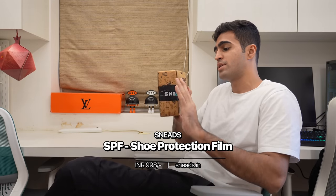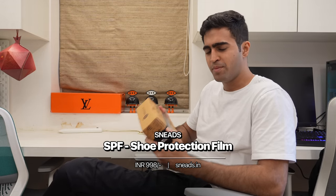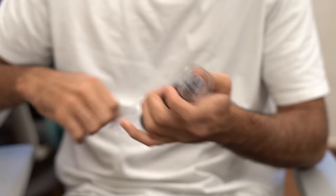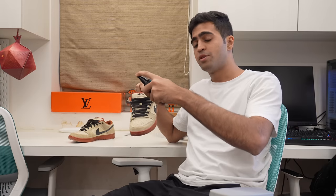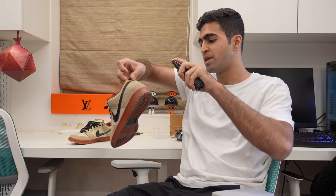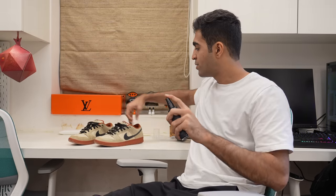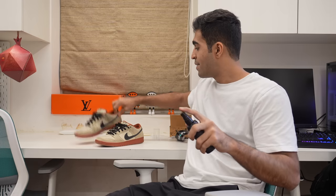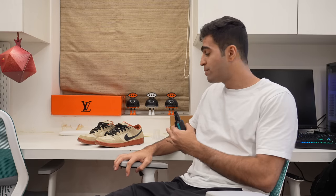The first one we're gonna unbox is this SPF protection film. It's a repellent for your sneakers that can protect them from pretty much any sort of spillage. You're supposed to spray the shoes from a distance of about 10 centimeters till they're a bit damp. You then leave them to dry for between a half hour and one hour, then spray them again and leave them for 12 hours till they're ready to go. We're gonna keep doing that through the course of this video till we can test them out.